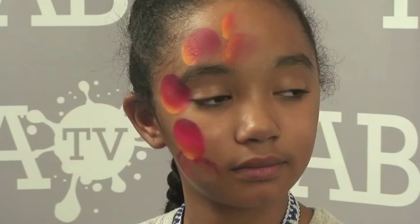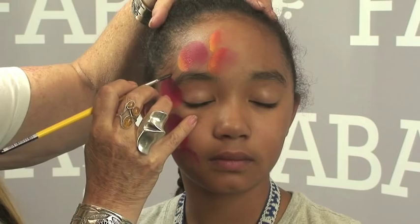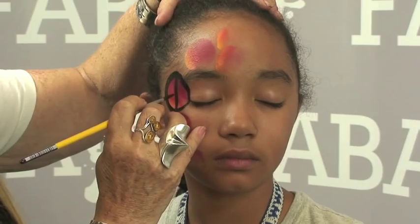Now we're going to use just black to create a design. I'm going to start out and make my peace sign. I'm using a number five gold grip round brush. Go ahead and close your eyes for me — I'm going to do my peace sign right here. And you make your peace sign.